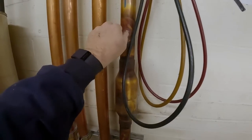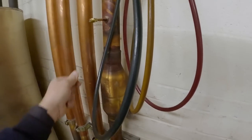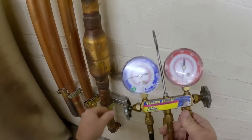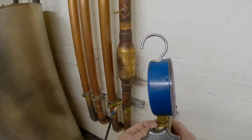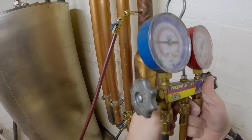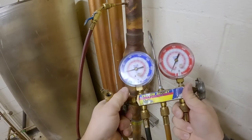We've got residual refrigerant in here. I had to replace this Schrader core. I'm curious to see if there's any pressure on it — yeah, got 50 pounds on there. Let's see what the other side looks like — about 52, 50 also. So let's go ahead and bleed that.